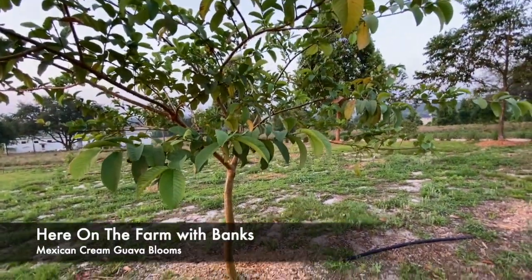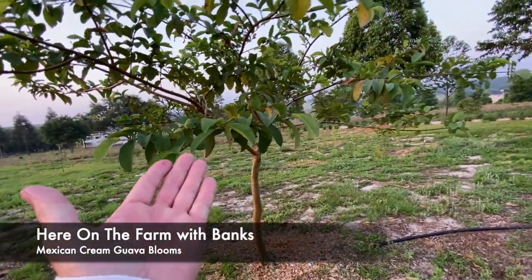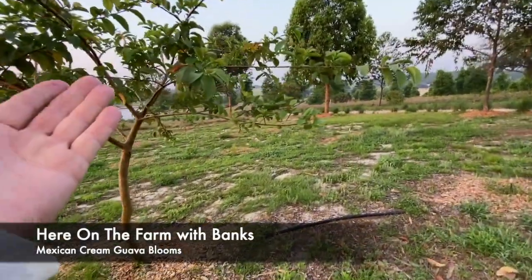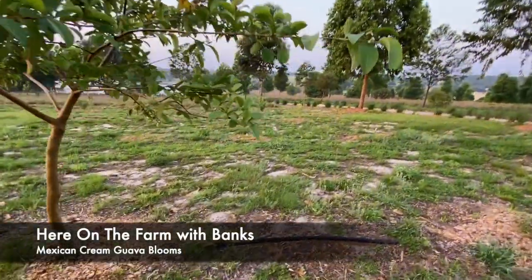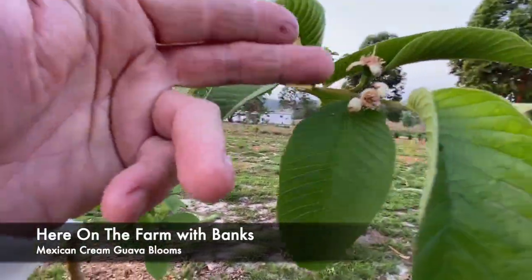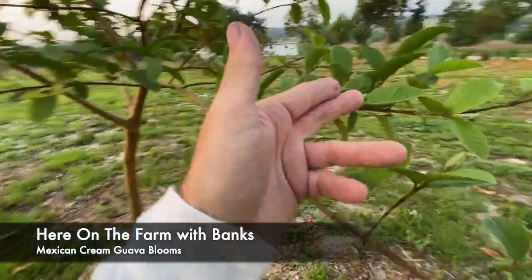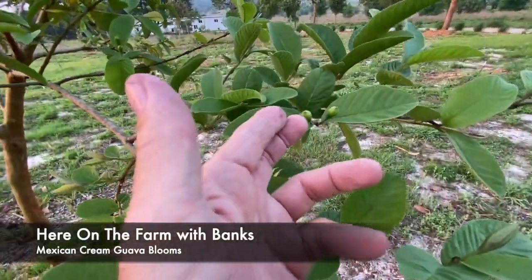And this is the odd thing about Mexican cream guavas here — I'm in zone nine, area nine, as far as growing. And these are flowering right now, budding up. You can notice it right here, they're budding up right now.